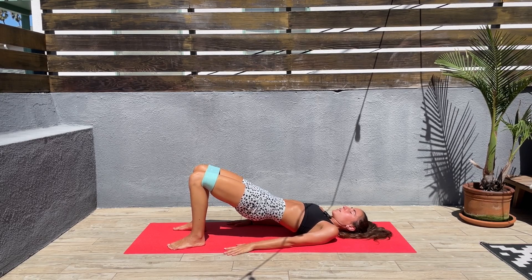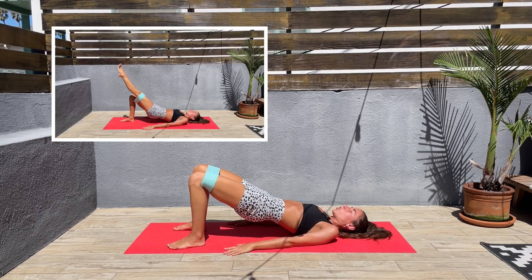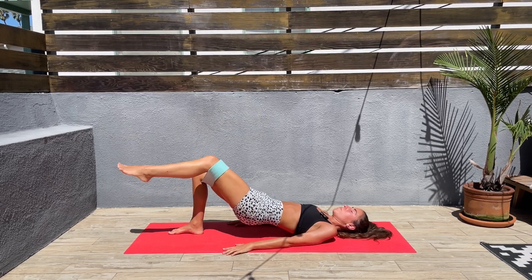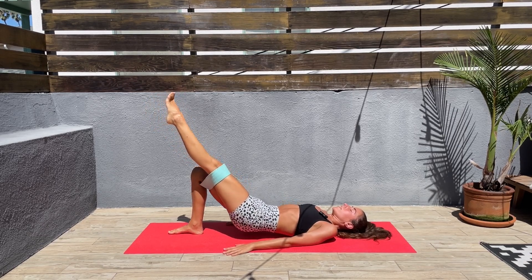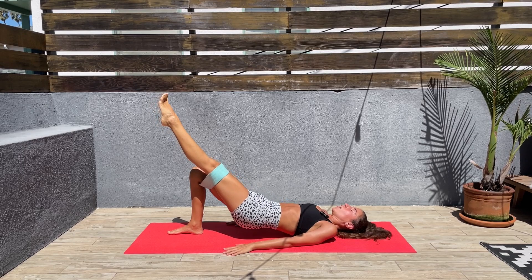Let's pull the knees out and back in, bring them as far as possible out. Next we'll be doing single leg glute bridge, and it doesn't matter which leg you start with because we'll be doing both sides. So let's bring one leg up, then bring the hips down and up, down and up. Squeeze those glutes at the top and push those hips through the heel.